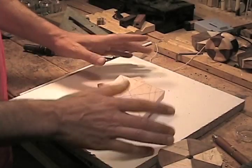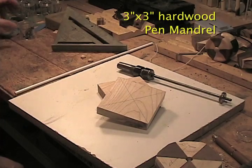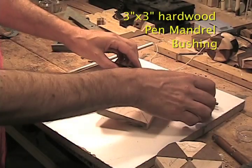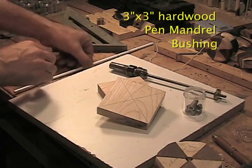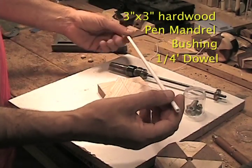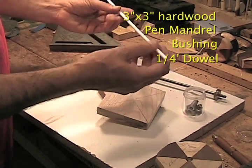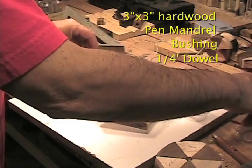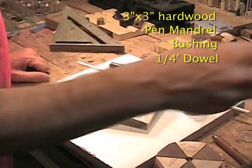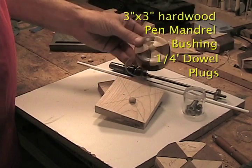I start with three-inch blocks of wood, my pen mandrel, my bushings for a slimline pen, a quarter-inch shaft — you can get a dowel, but I like to use these plastic ones from the hobby shop. I find they're smoother and provide a better axle. And little plugs for the holes. Put all those together and you're going to have one of these.